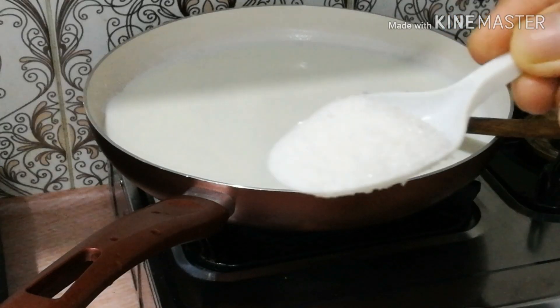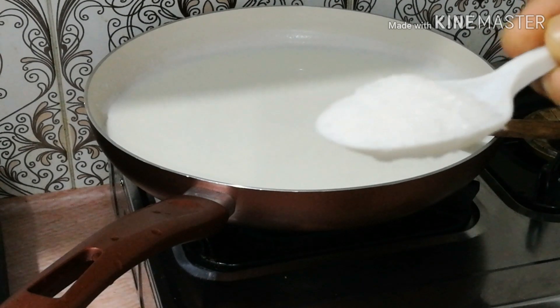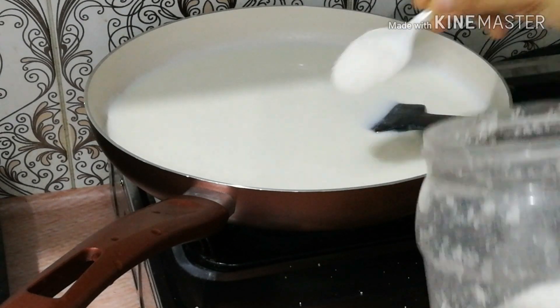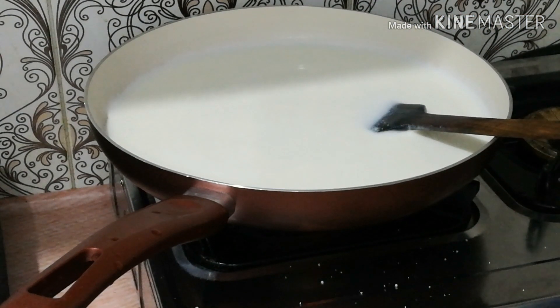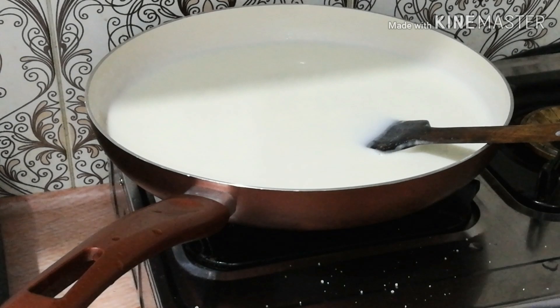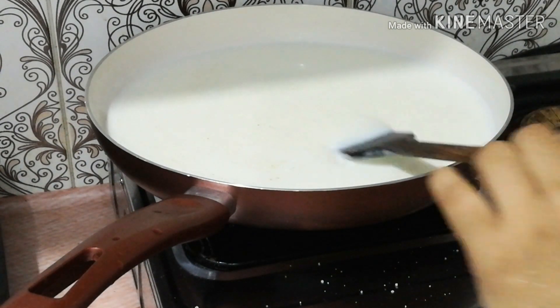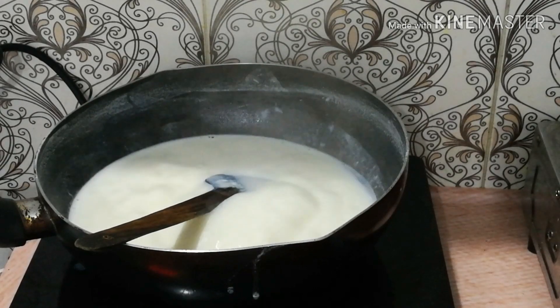I will add a half cup of palm oil. I will add 10 spoons of palm oil. I will add a little bit of palm oil and a little powder to the top.